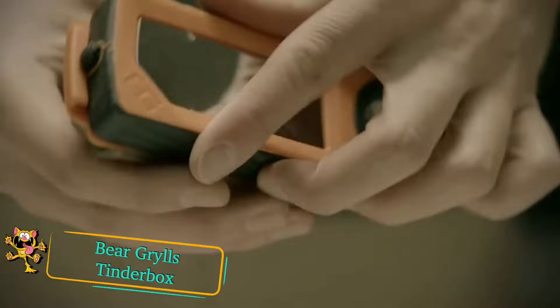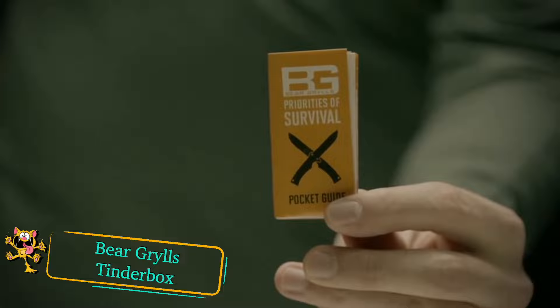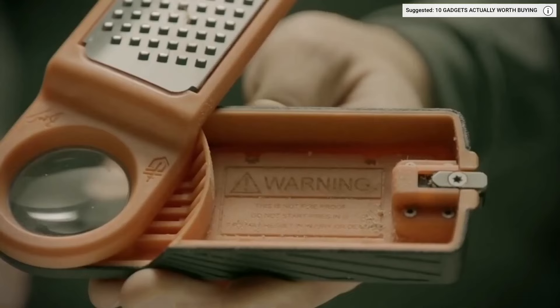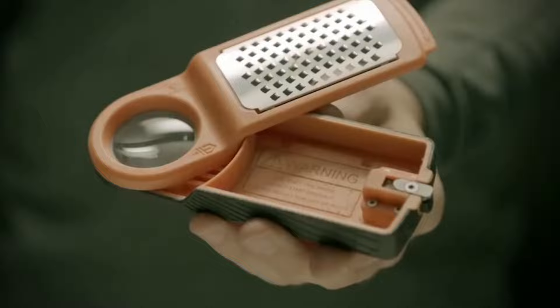Bear Grills tinderbox. This tinderbox has been designed with survival in mind. Making a fire in the outdoors can be extremely difficult if you don't have adequate tinder. This device features a metal grater on one side so you can take a piece of dry wood and grate it to create wooden shavings to use as tinder. Push the button to turn the lid to the side and reveal the tinder.